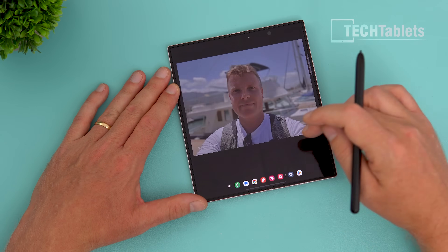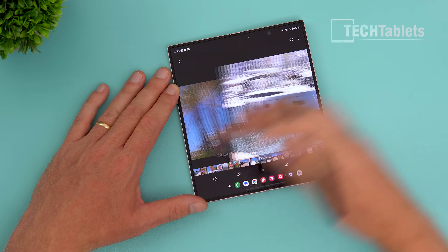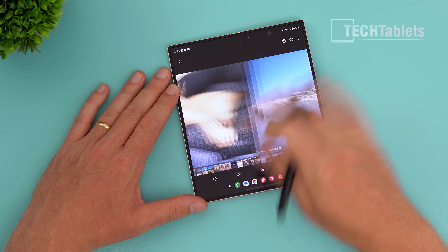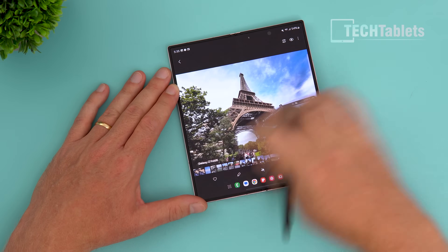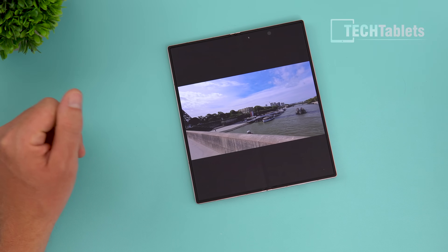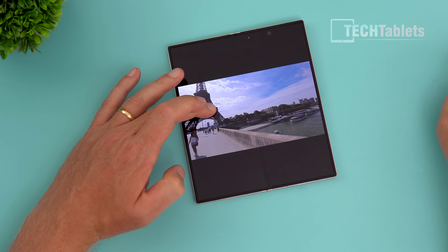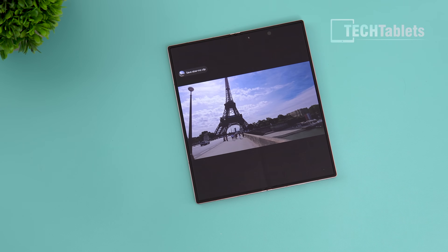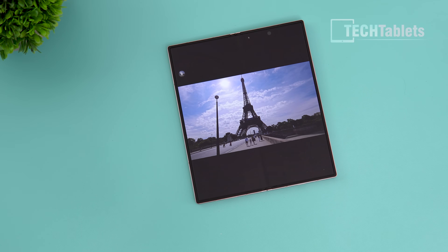Another feature I like is the AI slow-motion video tool. I found a regular video I shot in Paris and by tapping and holding, I can turn it into slow-motion. You can see the lady walking now in slow motion — and I can save this as a slow-mo clip, even though it was never recorded as one. The AI adds in the extra frames so it doesn't look stuttery or drop frames.